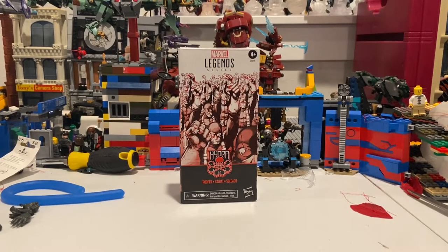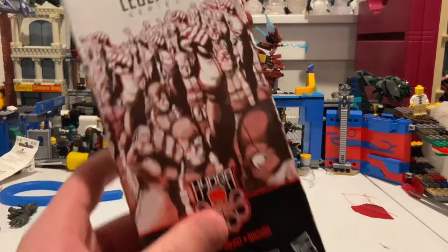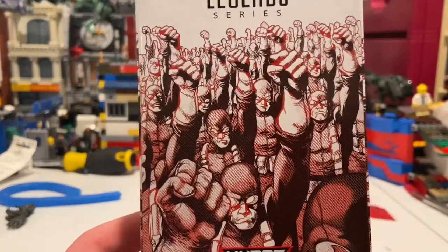Hello everyone, this is DontraClecture here with another action figure review. Here I have the Hydra action figure. Like what I'm doing with the AIM figures, I'm going to focus on the AIM figures first, and I'll work on Hydra after that. I'll get Hellfire once I get the Hellfire figures, like Sebastian and all those other figures.